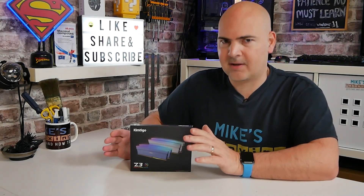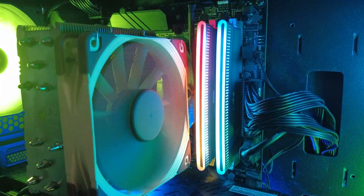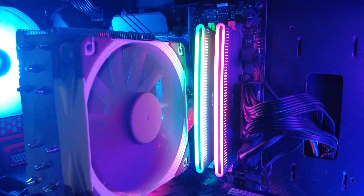This is Mike from Mike's Unboxing Reviews and How-To, and in today's video we'll be taking a look at some awesome looking RAM from our good friends over at Kimtego — the BattleTiger Z3. Keep watching to find out more.